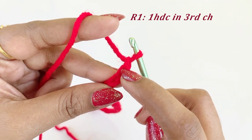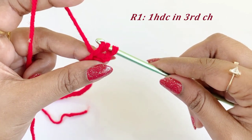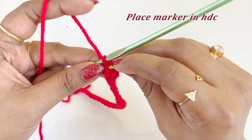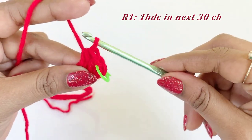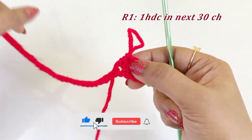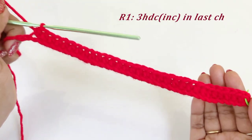For round one, into the third chain from the hook we are going to work one half double crochet. After completing the half double crochet, place a marker in the top of the half double crochet. From the next chain, work one half double crochet in the next 30 chains — continue until you reach the 30th chain.